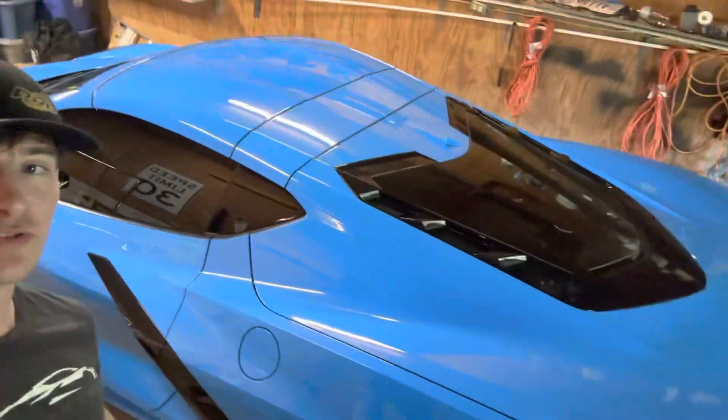What is going on guys? Today we're going to be going over how to use launch control in the new C8 Corvette that you see right here. I'm going to show y'all first how to activate it and then we're going to actually do it probably once or twice.